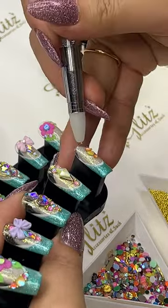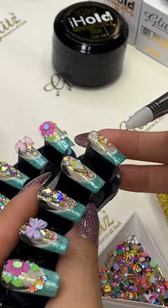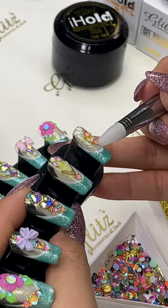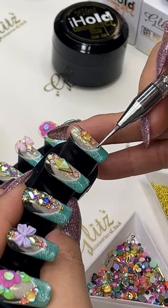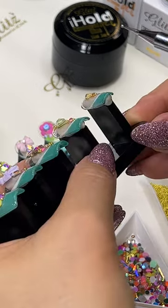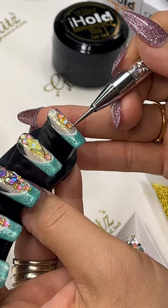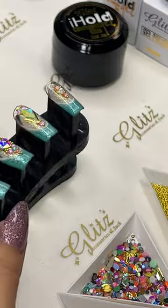And I can add some beads on. Make sure that it's not going to be crooked. Okay and flash here.